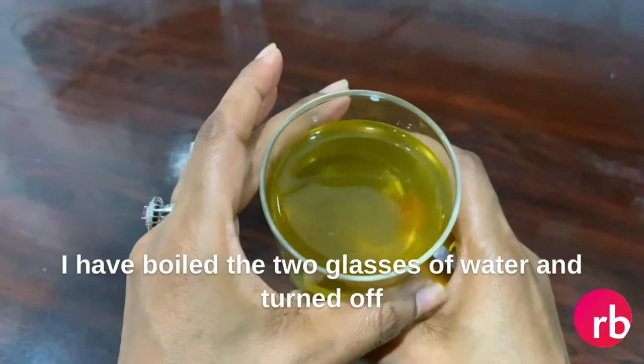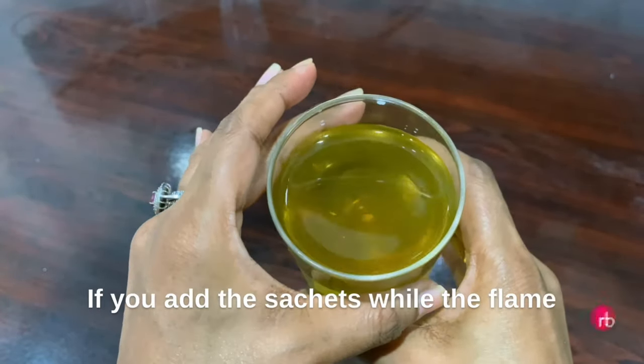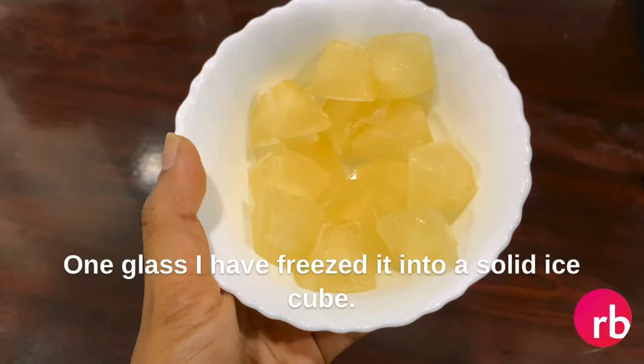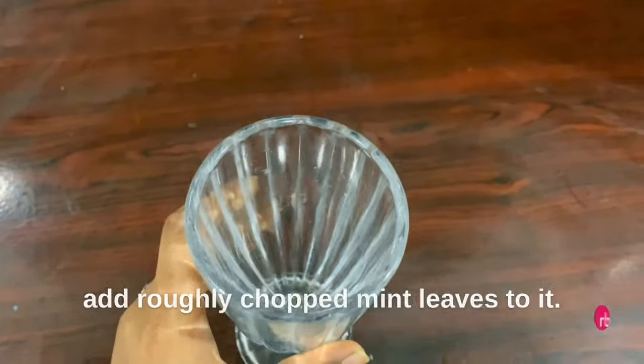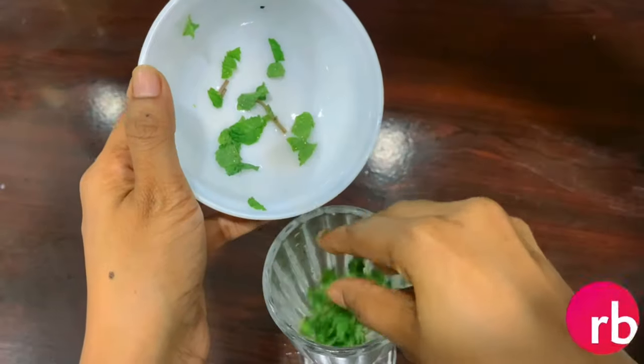I took two sachets from Tetley — you can choose any brand of your choice. I boiled two glasses of water, turned off the flame, and added the green tea bags to it. If you add the sachets while the flame is on, your concoction will taste bitter. One glass I froze into solid ice cubes and the other glass I left in the refrigerator to chill.